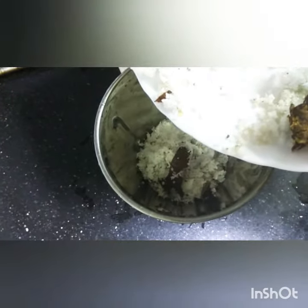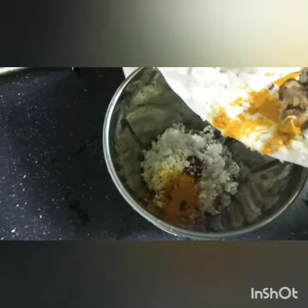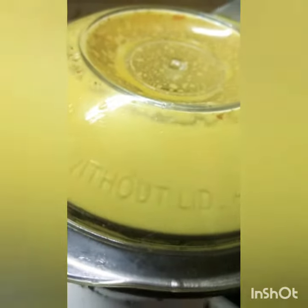Add garlic, coconut, coriander leaves, red chillies, turmeric, tamarind and grind it. Add water before you grind it. Once the masala is fine,